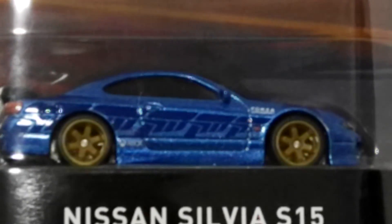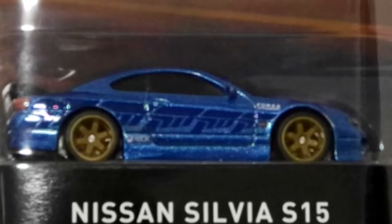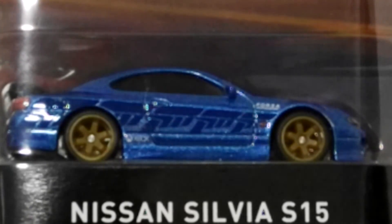There it is — the Nissan Silvia S15, a beautiful car and really nice model, and that completes my Forza Motorsport set. I'd normally try to get two sets — keep one carded and open one for my display — but I don't think I'll manage another complete set. These are commanding nearly a hundred dollars for the full five-car set on our local Trade Me site, which is a little extortionate given it's only just come out here in New Zealand.